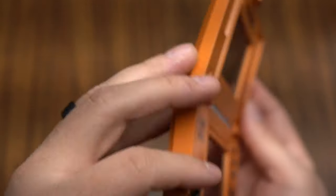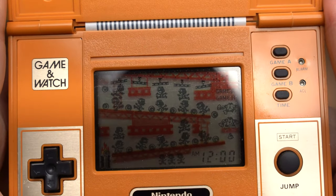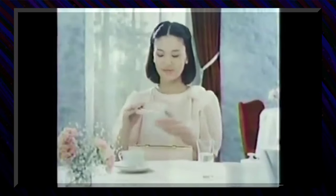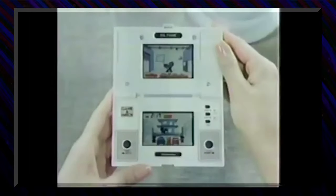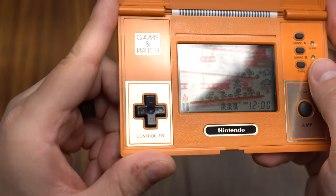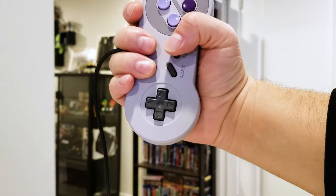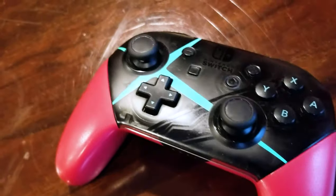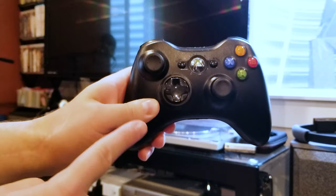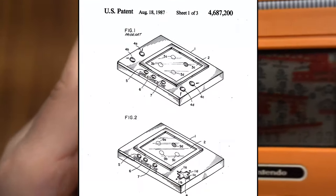The first multi-screen Game & Watch released just one month after the widescreen series — one month! That is incredible! The clamshell design, which was inspired by makeup compacts, is also perfect. It keeps the portability of the Game & Watch but with more bang for your buck. Incredibly, the multi-screen Game & Watch is also responsible for the invention of the D-Pad — that little plus-shaped button you find on nearly every controller, practically synonymous with video games, was invented by Ichiro Shirai and Gunpei Yokoi for the Game & Watch.